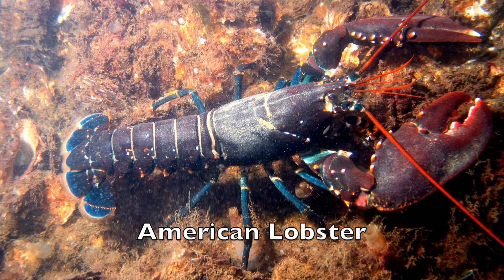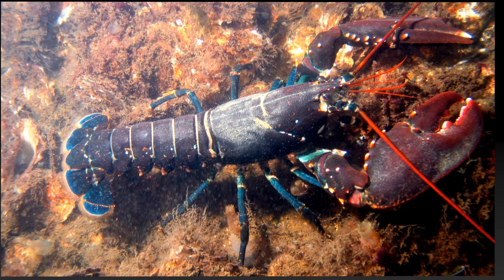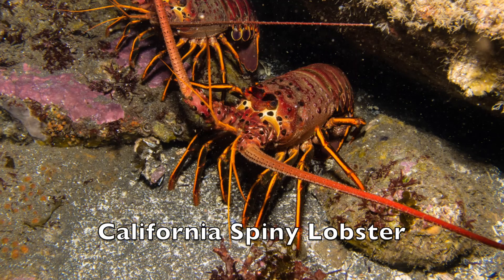Lobster are in the phylum Arthropoda, which means jointed limbs. On the east coast, like here in Connecticut, we have the American lobster. On the west coast, like on Catalina Island, we have the spiny lobster.